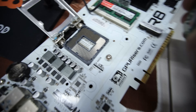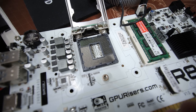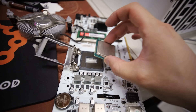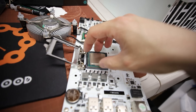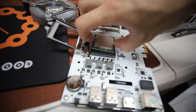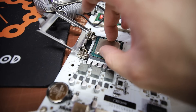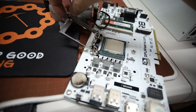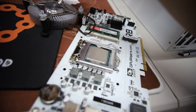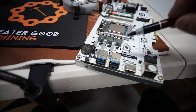That looks to be fine - maybe the CPU just needed to be reseated. I accidentally put it in the wrong way at first, but it still looks fine - no bent pins. Putting it back in correctly. Let's put thermal paste back on - I'm going to use this Noctua thermal paste, then put the cooler back on and reinstall the motherboard into the rig.